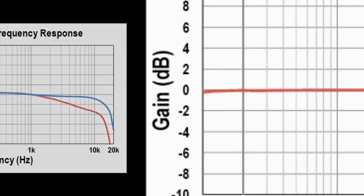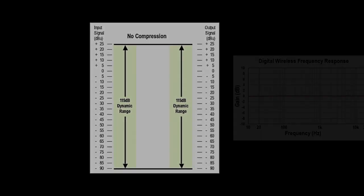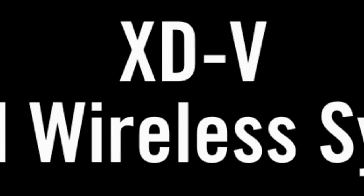Because of that, you get full range frequency response, a wide dynamic range, and excellent transient response. Thank you for listening.